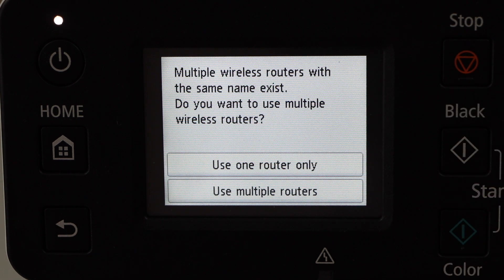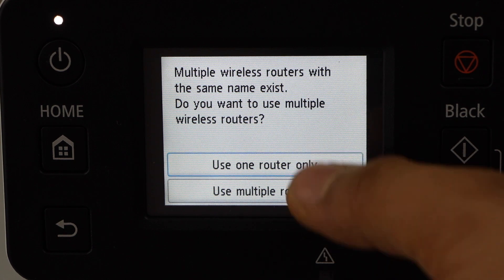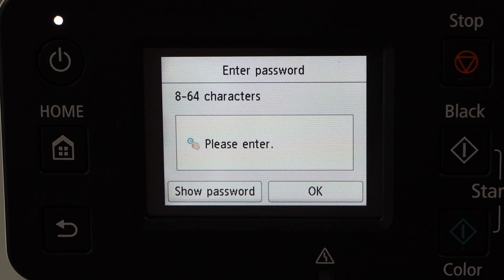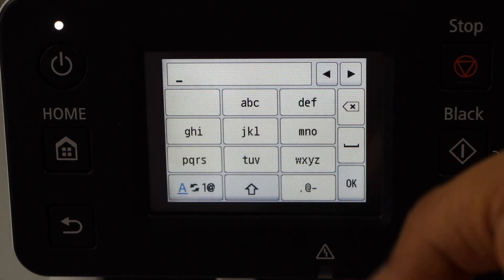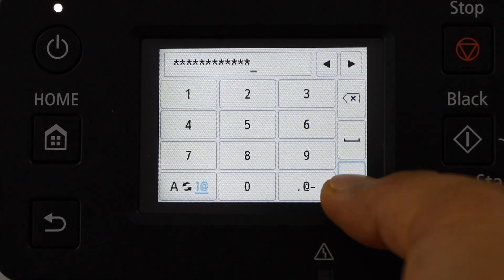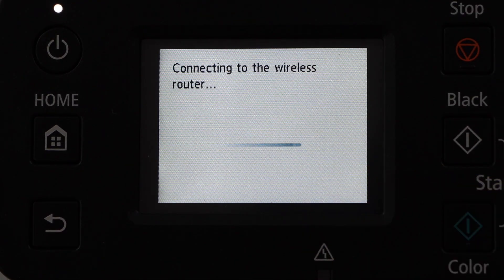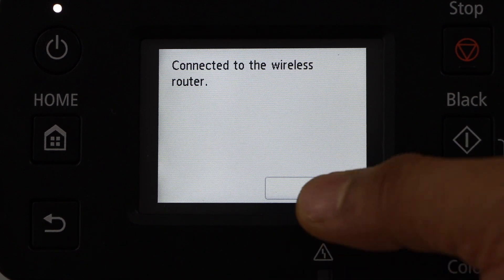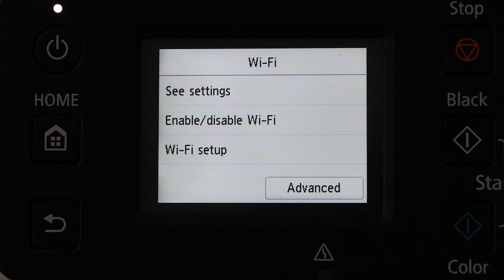Select your wireless network — use your router and press OK. Select the MAC address if it shows on the next screen, add the password, and press OK to apply. The printer is now connected to the wireless router — press OK.